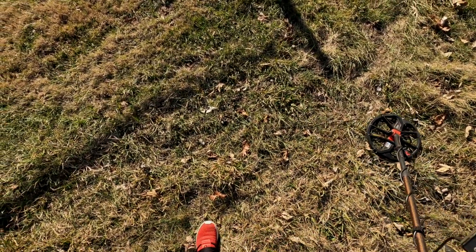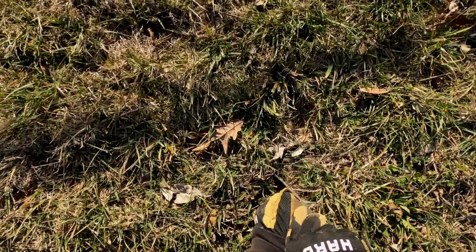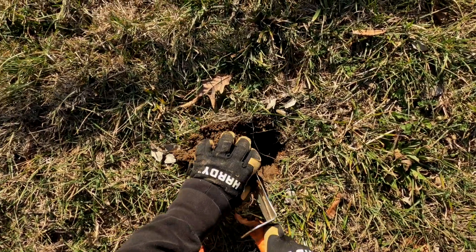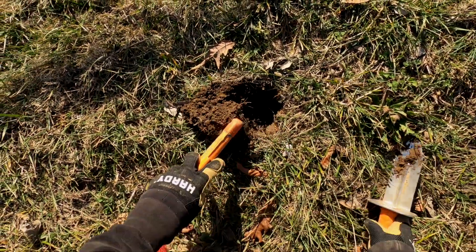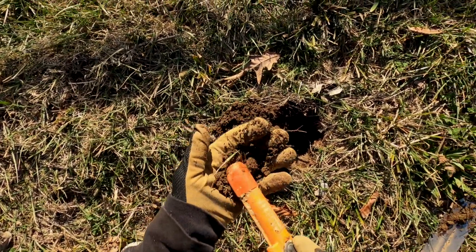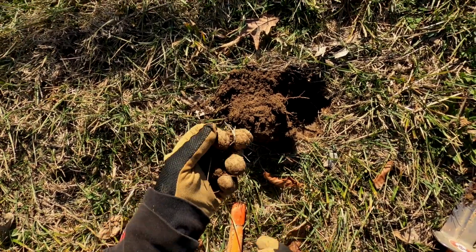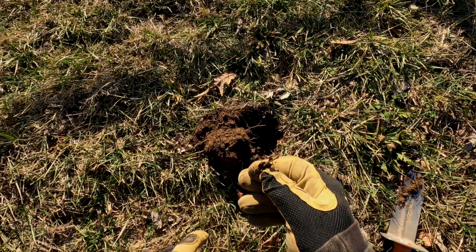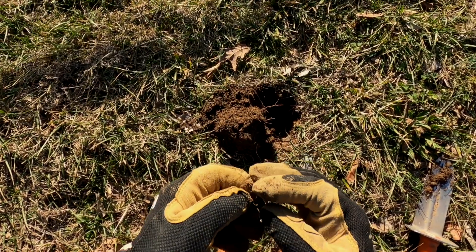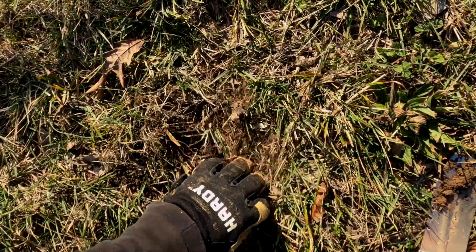We've got a little shallow 16 right here before I even get away from the truck. Let's see what it is — not very deep at all. It's in my hand. Yeah, little piece of foil. I'm gonna dig a lot of foil — those old milk foils are here everywhere. I mean they're everywhere; I've dug hundreds of them, maybe a thousand.